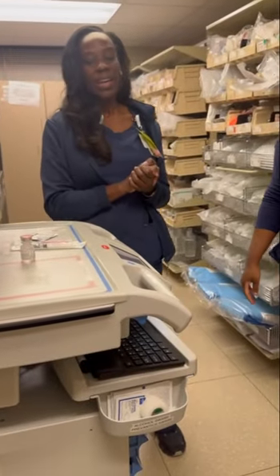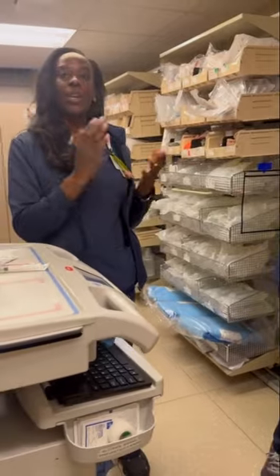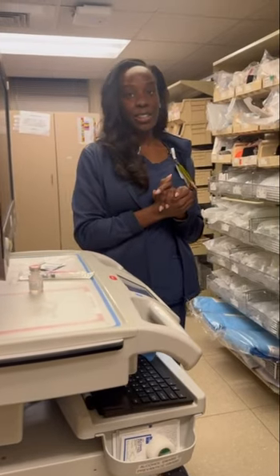Now, upon returning to your workstation, you will look at your vial. You can also don your gloves as well. Depending on where you are, if you have access to gloves — they do have them at Walgreens — you can also pick those up.